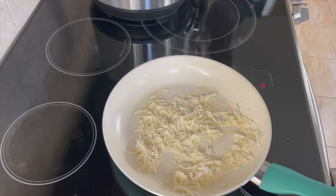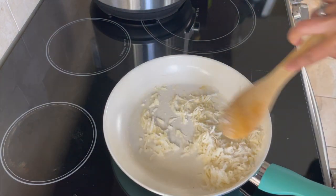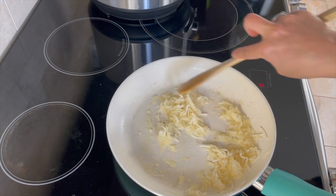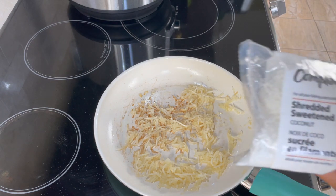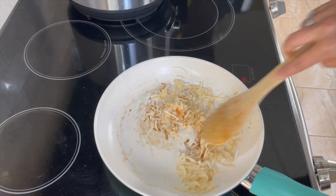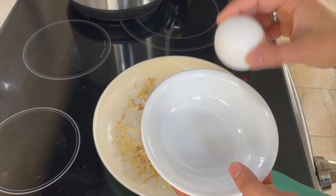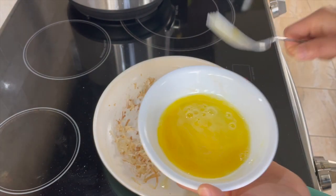Let's add two tablespoons of sugar to sweeten the coconut. Continue to stir fry — the coconut is starting to turn light golden. I'm using freshly grated frozen coconut, available at Indian stores. If you don't have that, you can use shredded sweetened coconut. The coconut has started to turn golden, so next let's add the remaining ingredients. I'll crack an egg into a bowl and beat it well with a fork.